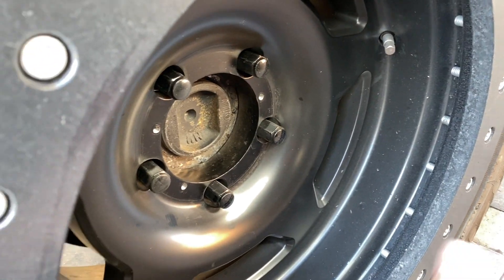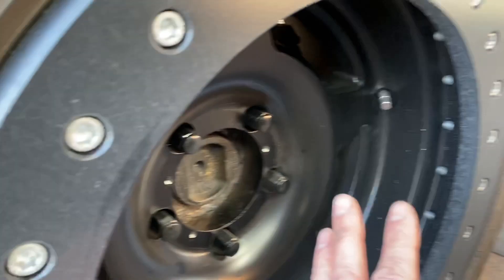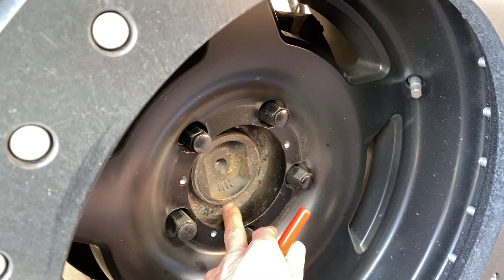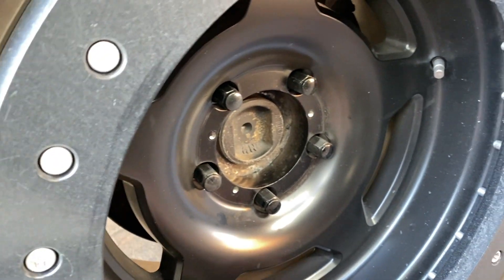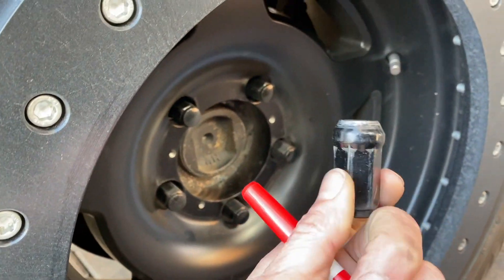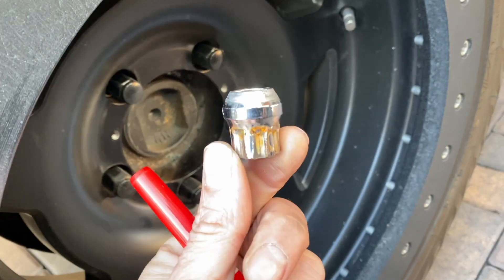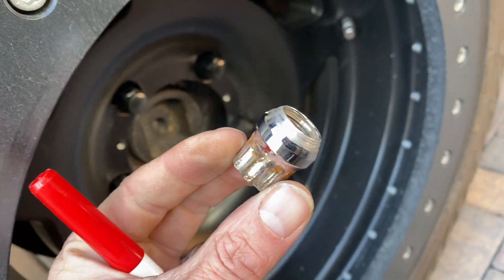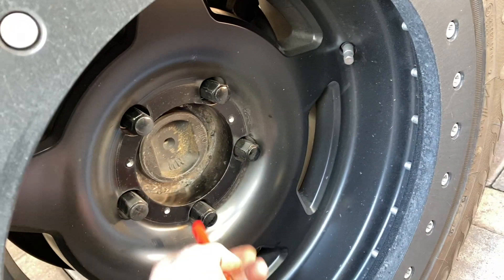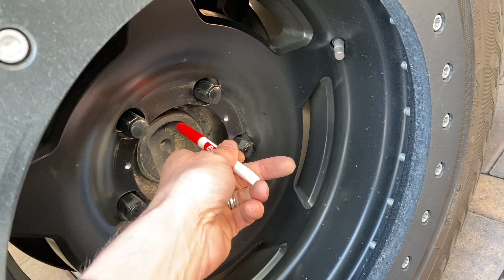The only difference between lug centric and hub centric is the way they're centered. The hub centric is centered basically by the hub — but ultimately centered by the lug nut itself. This protruding part of the hub is what brings you within a very small fraction of center.